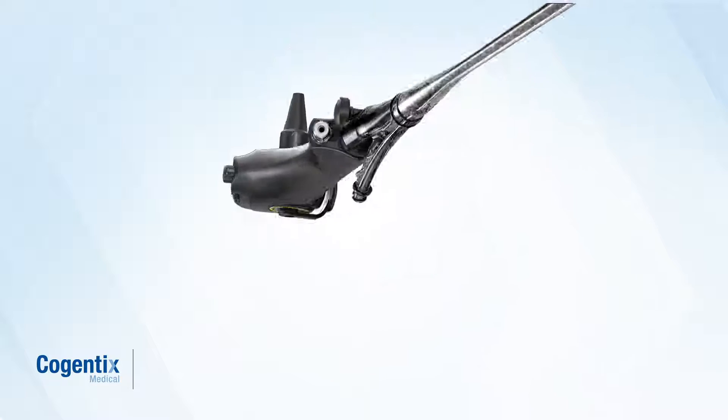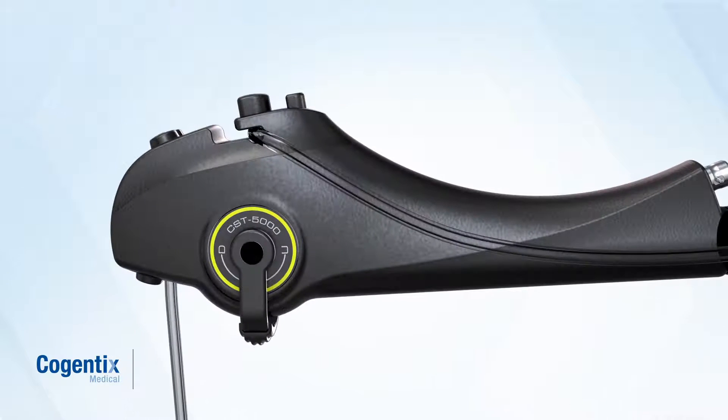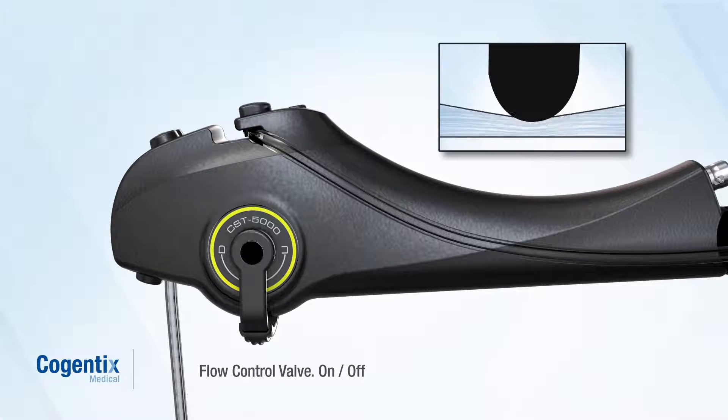A unique flow control valve integrated into the handle of the cystoscope allows for easy, one-touch control of irrigation into the bladder.